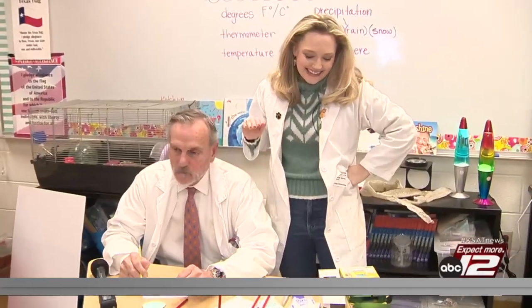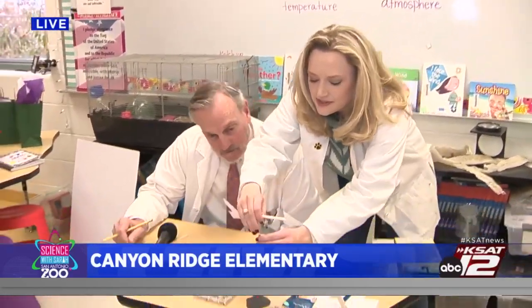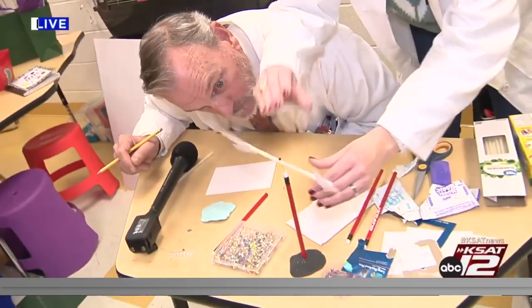Hi David! Don't let us interrupt you, David Sears. Hey guys, good morning. Today David is in the hot seat — he's going to be in the short seat. We're going to be making wind vanes together with these awesome third graders, so we've been a little bit busy.